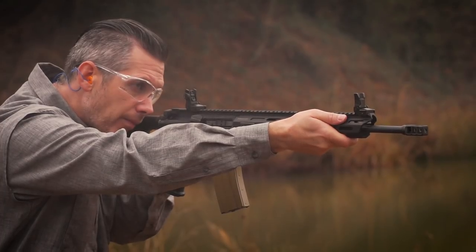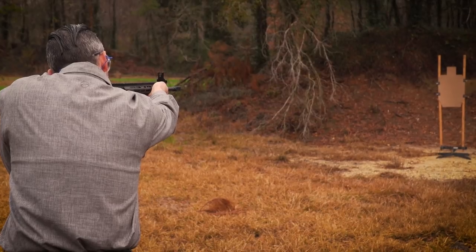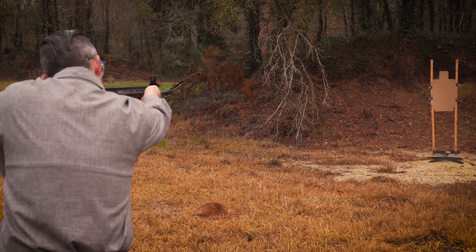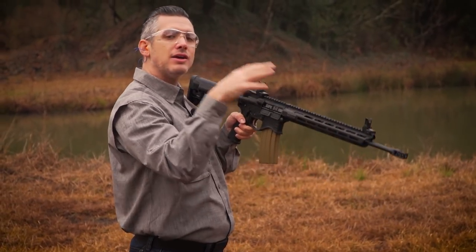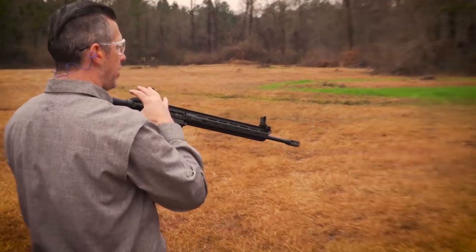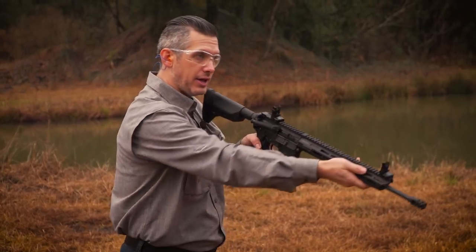If you look at this, I'm really not having any recoil at all. Even for precise headshots, my sights don't even come off the target. A muzzle brake controlling the gases reduces the recoil — really helpful on a lightweight gun like this Saint Edge.